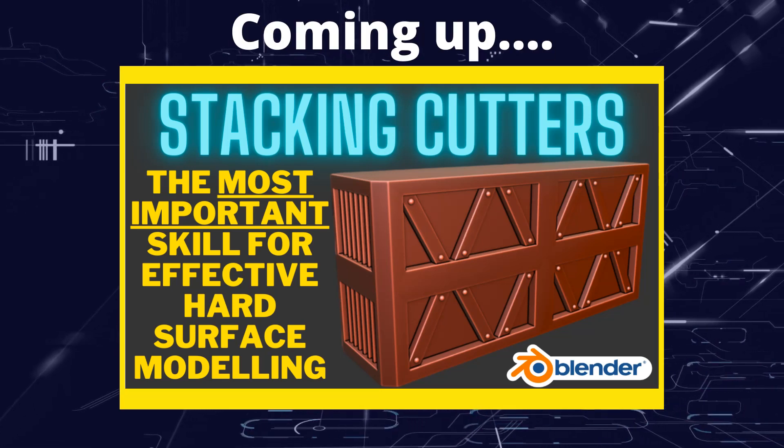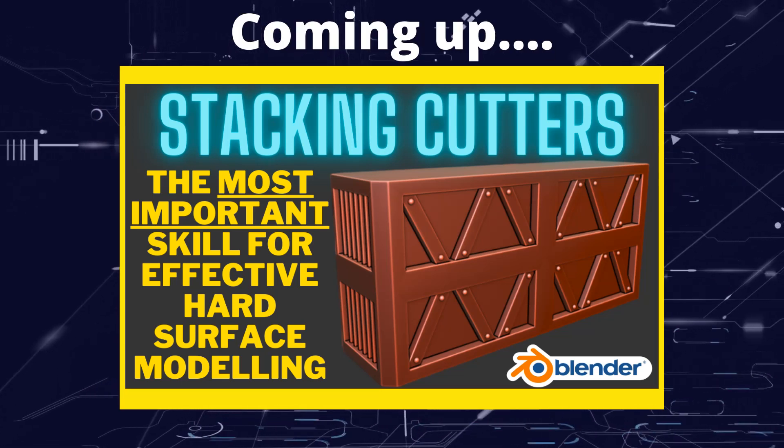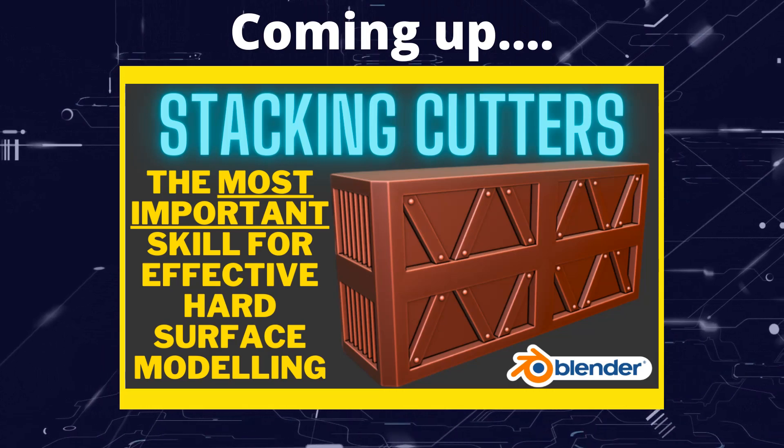Greetings hobbyists, this is Arsanz of All and in this video we're going to be having a look at how we can stack cutters to make effective detailing.